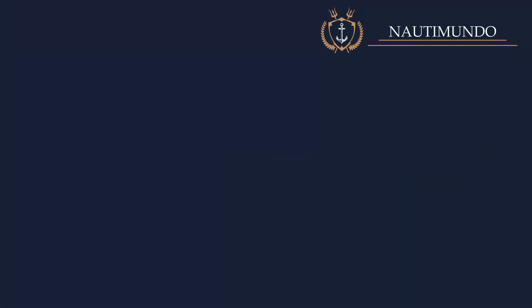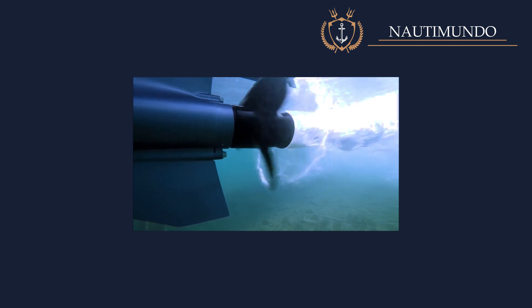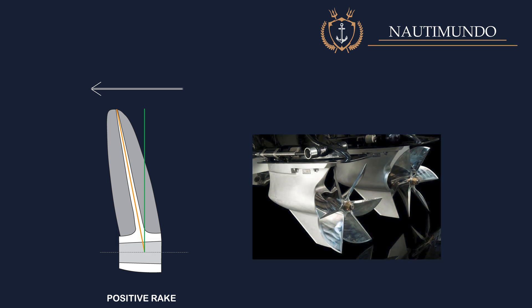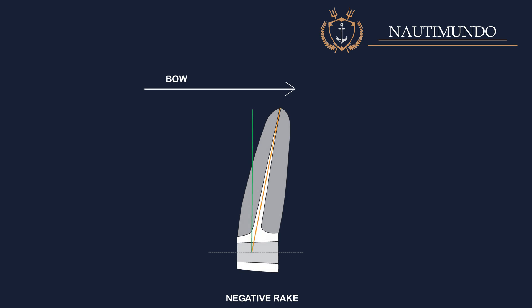Rake: rake is the angle between the blade and the propeller hub — more precisely, it is the inclination angle between the blade's generator line and the perpendicular to the propeller axis. Forward inclined blades have a negative rake angle, while backward inclined blades have a positive rake angle. Rake is expressed in degrees or as the rake ratio. For almost all standard applications, vertical blades are the optimal choice. Blades that rake aft are typically employed to gain extra effective diameter in confined spaces, as raked blades are longer and have a greater surface area. Negative rake blades are often encountered on high-speed boats and heavily laden propellers.